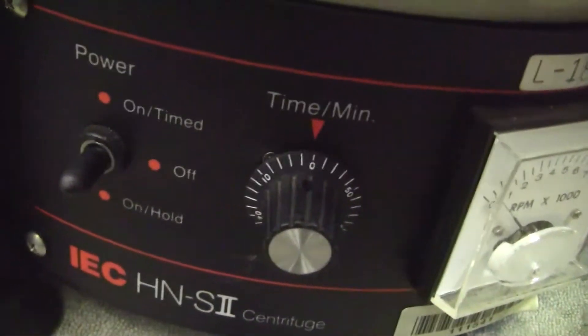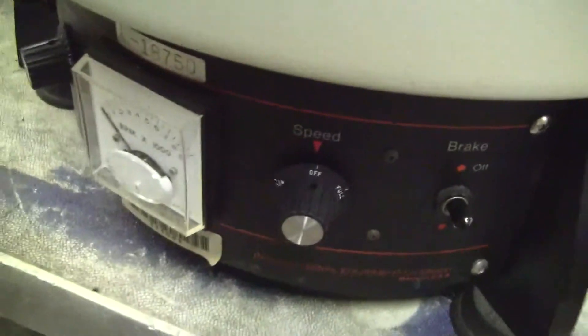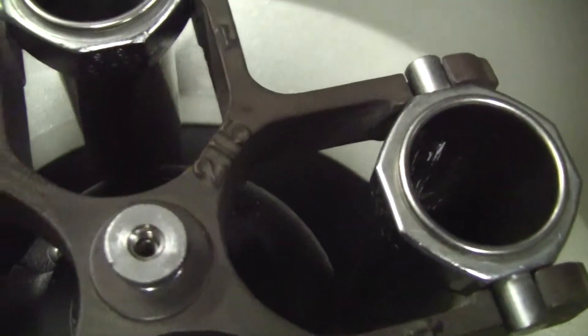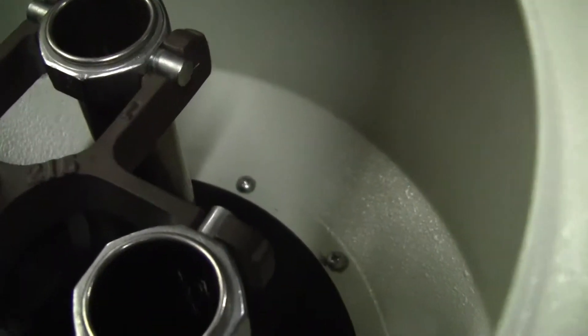You can hit timer or put it on hold. It has a brake — a mechanical brake. It has an IEC centrifuge number 215. It comes with the tubes.